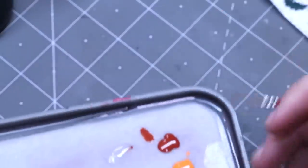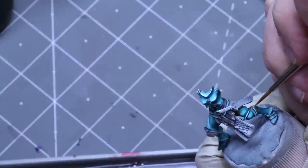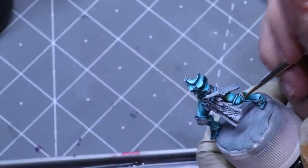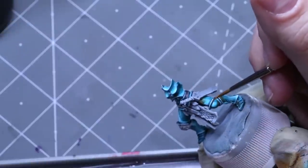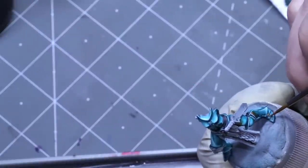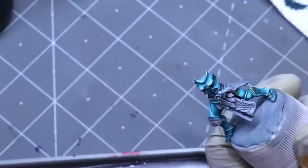Now I've gone to the brighter orange — just regular orange from Pro Acryl. We come in to the tops of those areas where it would really be catching, wherever the light would be strongest, and drop a little bit of that bright orange right in there so we can see that fiery reflection.